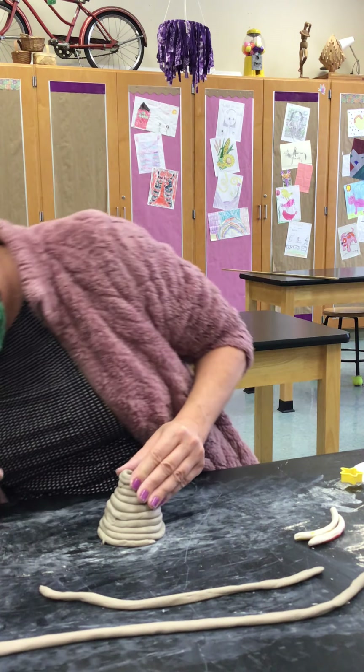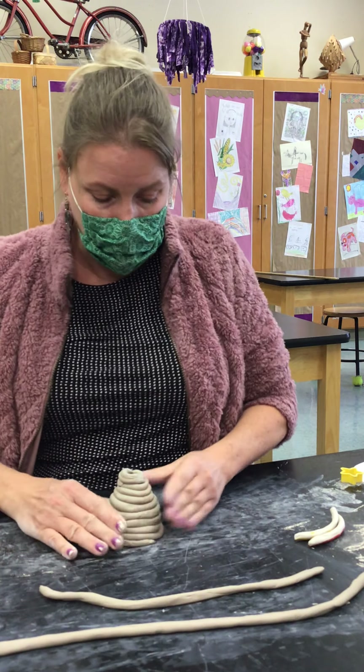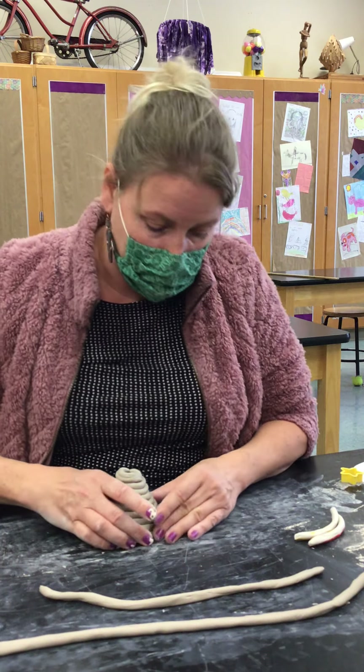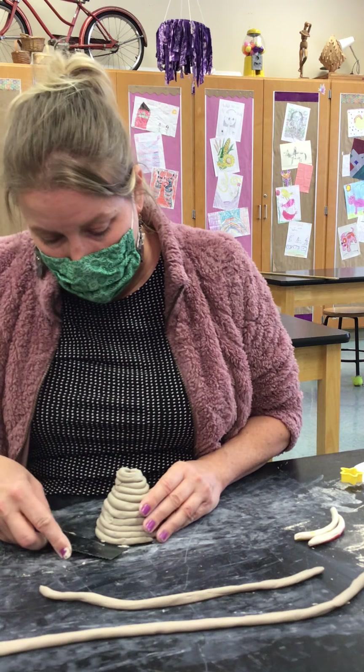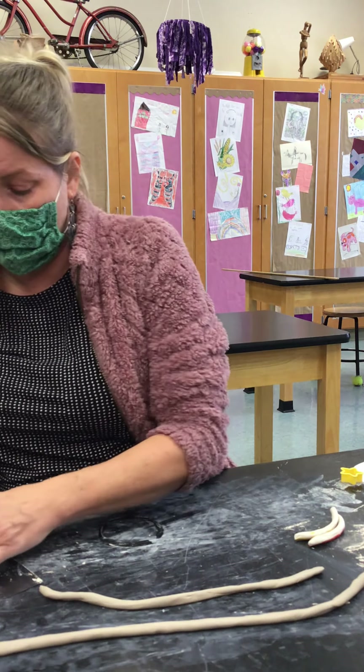And I am done with my Christmas tree. I'm just going to shape it a little bit and put that to the side. It is sticking to the desk a little, so I'm just going to use this to slide it up and over.